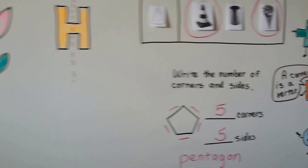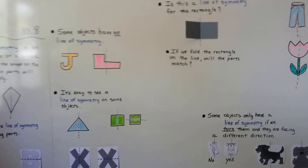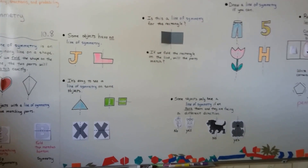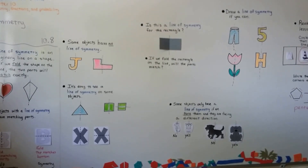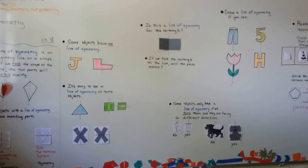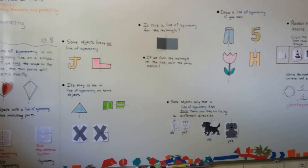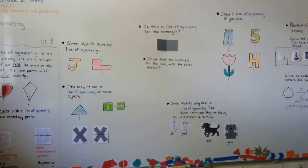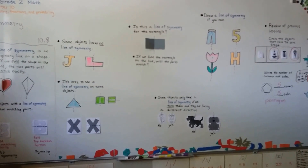A line of symmetry is an imaginary line on a shape, and if we fold the shape on that line, the two parts will match exactly. See if you can find things around your house that have a line of symmetry. Can you get a magazine or some pictures and fold them on a line of symmetry and see if they match? We're going to continue on and start talking about equal parts — we'll get into a little bit of fractions. I hope I'll see you there and I hope you're having a great day.